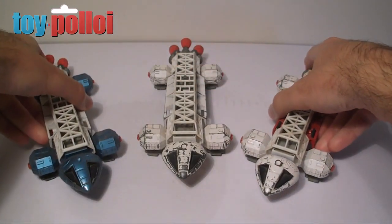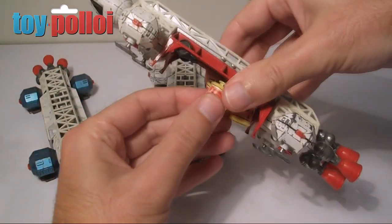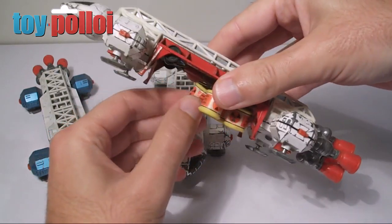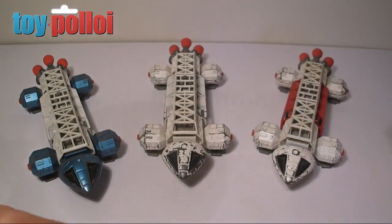These toys really are very nice. You'll quite often find them with the little barrels missing. You can buy reproduction barrels, but you can still find originals loose occasionally, so just keep a look out for them.